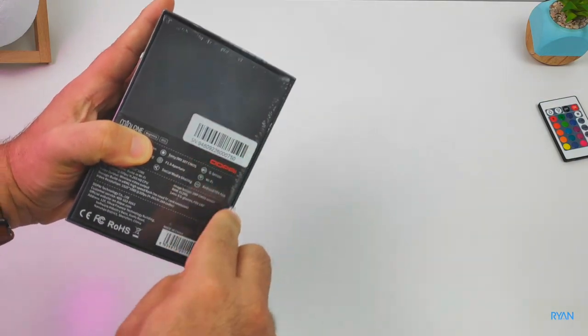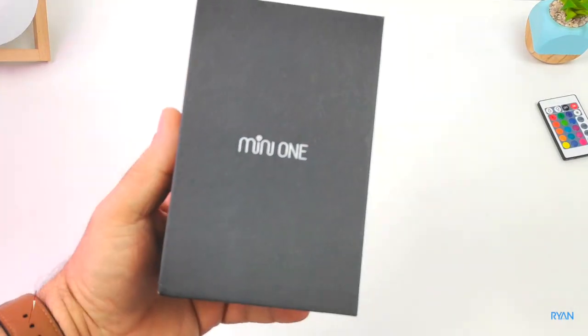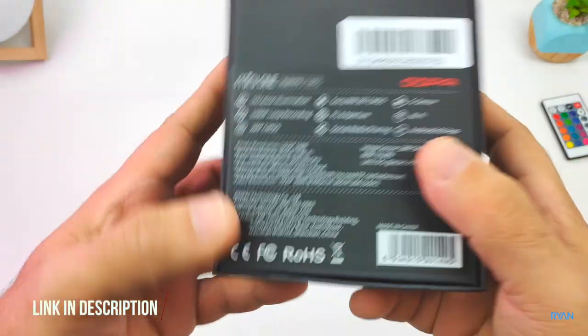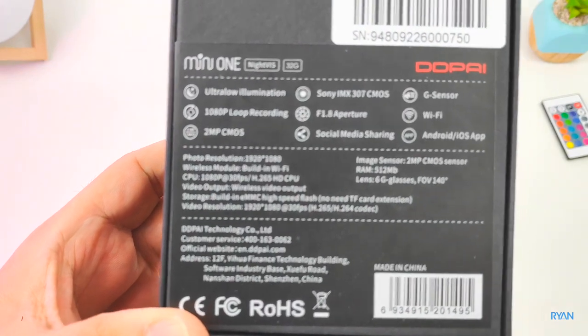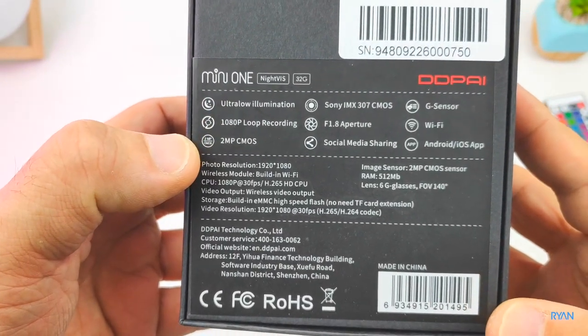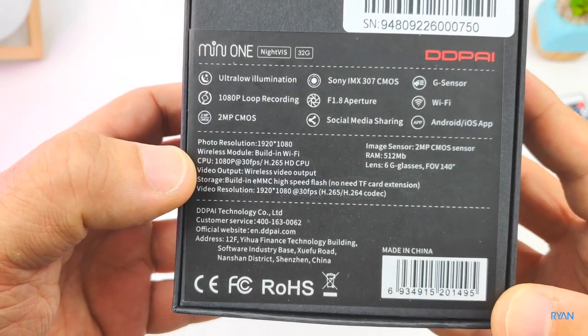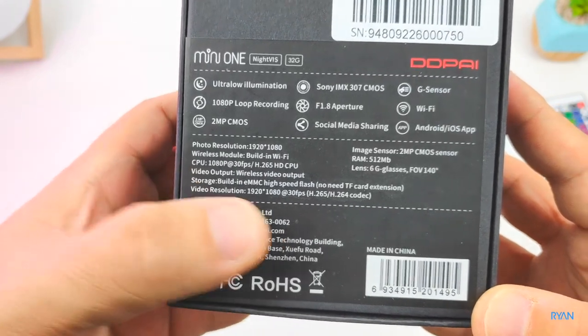Let's do a quick unboxing, go through the specs, and then go back to the footage. On the back of the DDPI Mini One box we can see some specs: Mini One Night Vision, 32 gigs internal storage, ultra low illumination, the new Sony IMX 307 sensor, and an aperture of f/1.8.